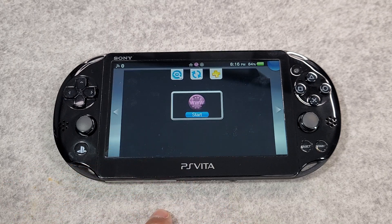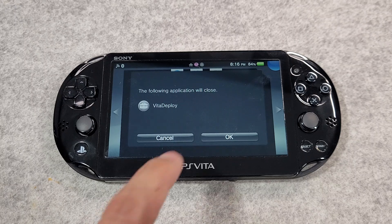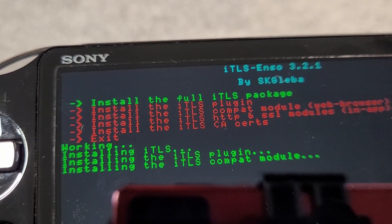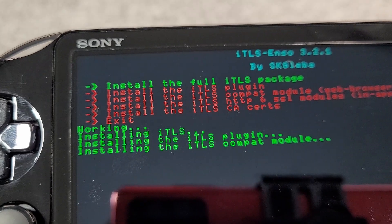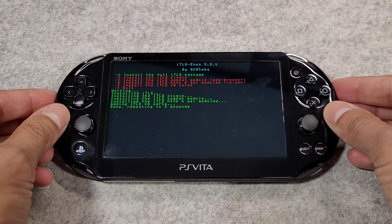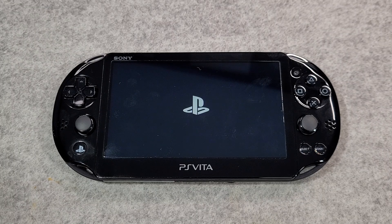When finished, exit Vita Deploy using the PS button. Next, open the ITLS Enzo application and press X on 'Install the Full ITLS Package'. Wait for your device to reboot and you'll be all done.